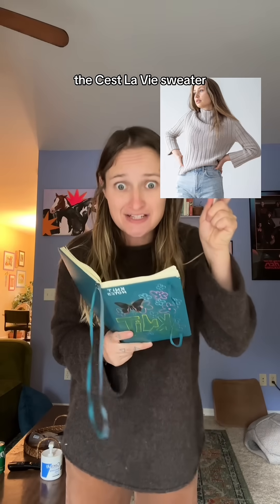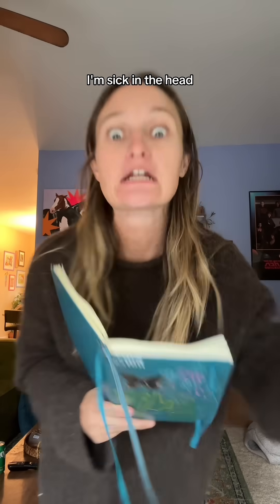Somebody needs to call a doctor ASAP because I am planning on Frankensteining together the C'est la vie sweater with the great gingham raglan. Sick in the head, officially.